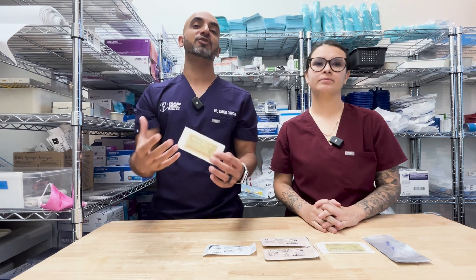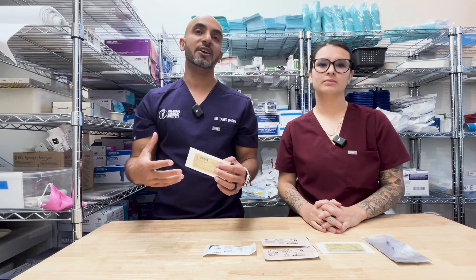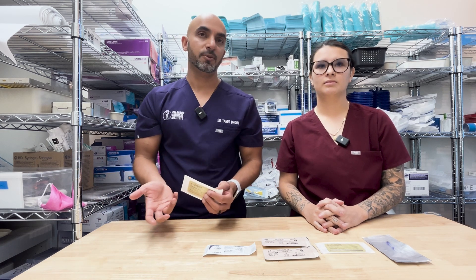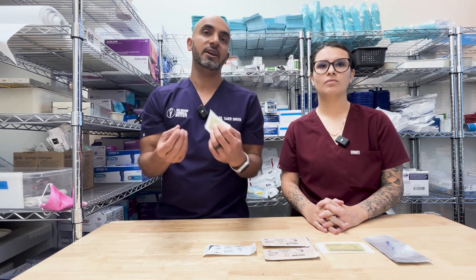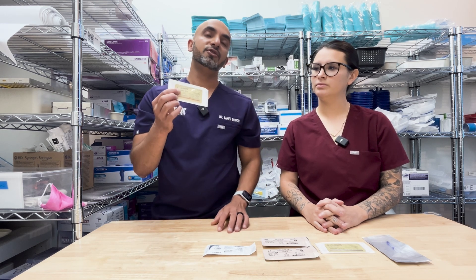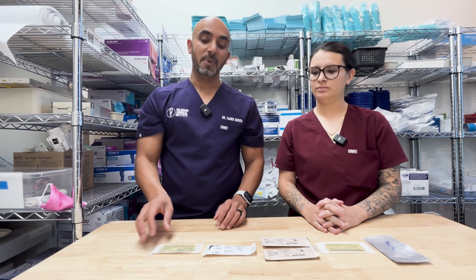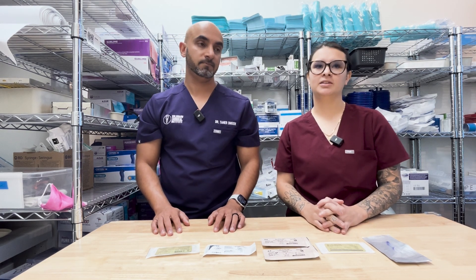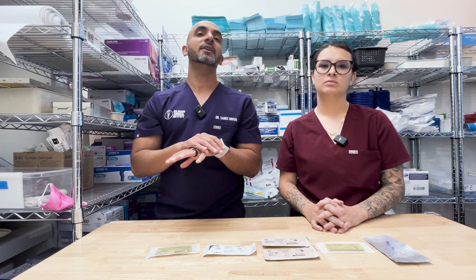Now we're going to talk about how much to use. Every once in a while you make a mistake and need extra, but ideally we want you to focus on using as much as you would in private practice — be conscientious of overhead and how you run your business. From an educational perspective, if you've got to use more to get the knowledge and tactile sensation, that's fine. But ideally for a wisdom tooth case, you should be able to use one pack of chromic. Quite frankly, I barely suture my wisdom teeth anymore. A lot of that comes down to case selection and flap design — if you can get conservative with your flap design, you're not going to need to suture your cases.